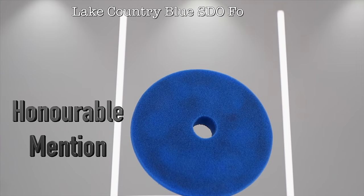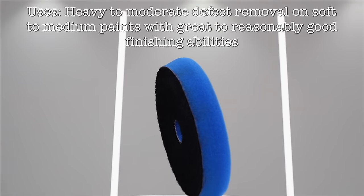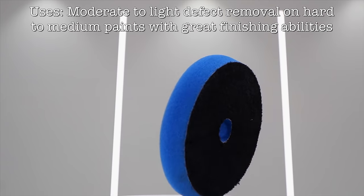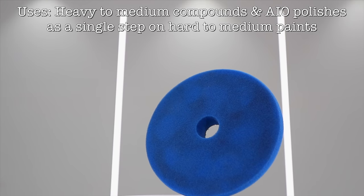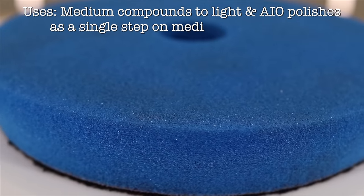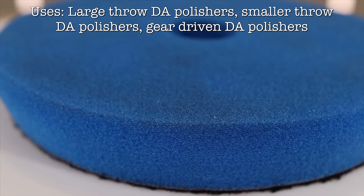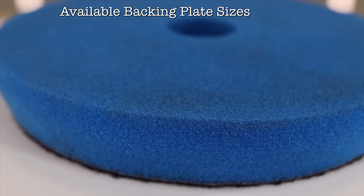As an honourable mention, I had to include the Lake Country Blue STO Foam Pad, which came out late last year. This pad uses the same foam found in the Blue HDO Foam Pad, but does away with that extra inner cushion layer to produce a far simpler and far more affordable pad, costing about half the price of the HDO variant. This STO Pad can certainly produce almost identical results to the original HDO Pad, so it truly is another fantastic pad. However, it doesn't run quite as smooth or with as little vibration as the HDO variant, and you'll also notice that it does heat up at a faster rate, which can cause the pad to flatten down more easily. But you can combat this by swapping out your pads more frequently.